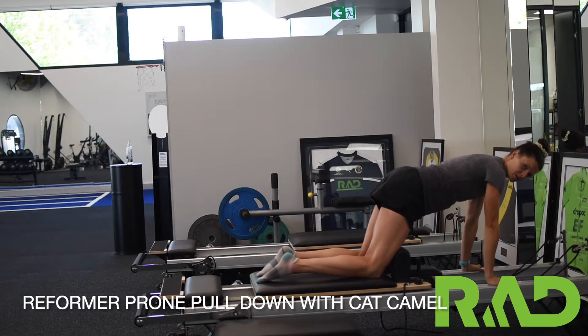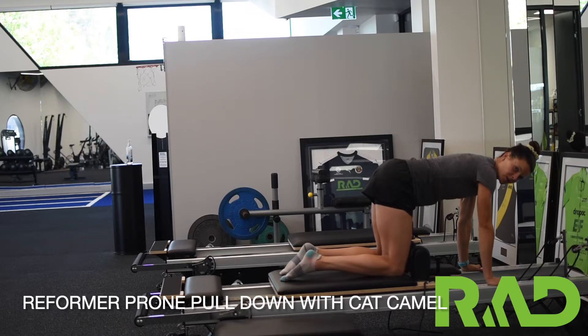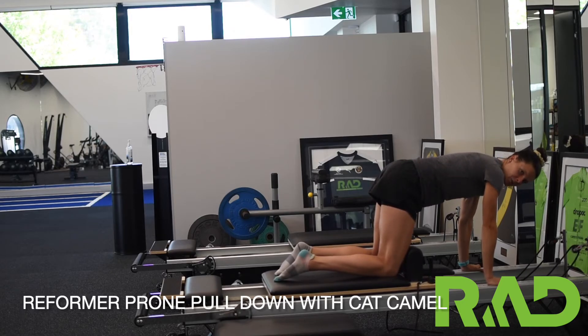We then bring our shoulders over our hands, and from here tuck our knees under so our knees are under our hips, and perform a cat camel. So arching our back up, dipping our back down — making sure we hold that position with the reformer.